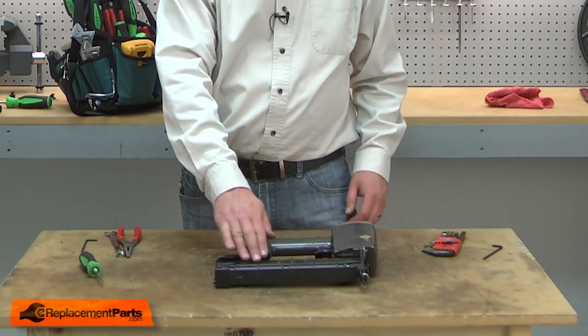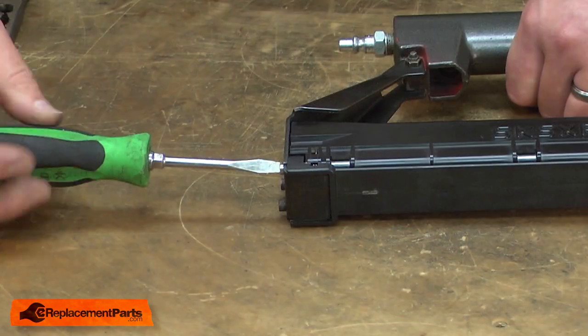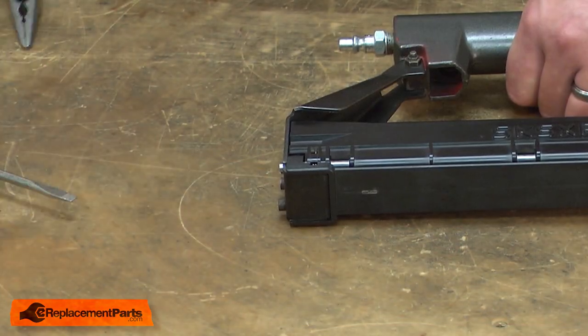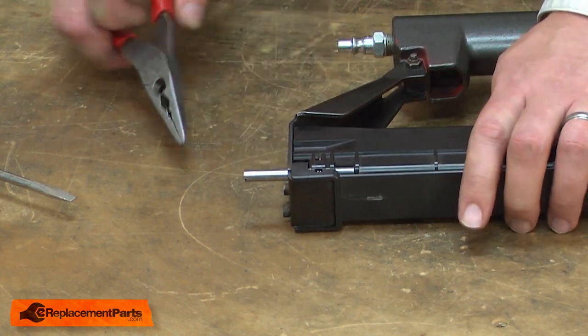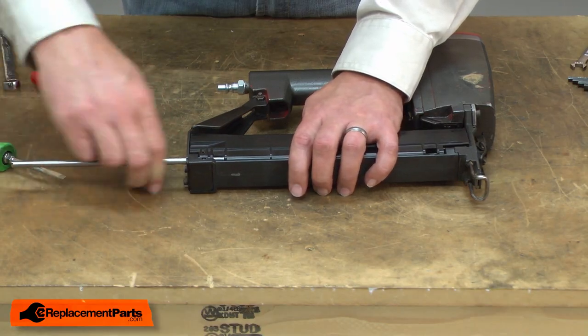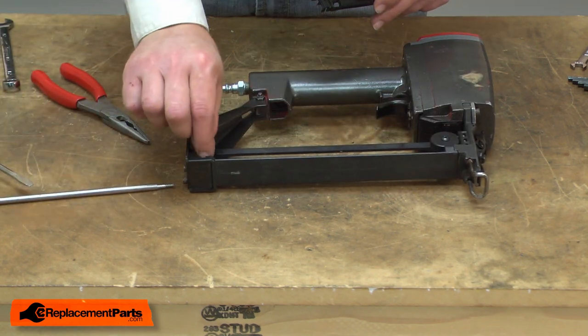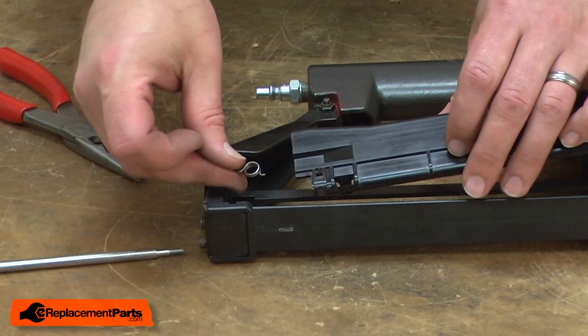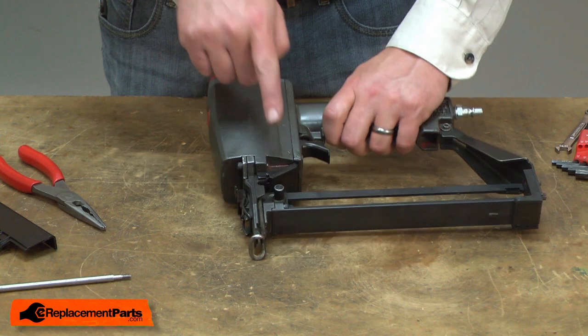I'll begin by removing the rail cover. It's held in place by the hinge screw. Now remove the feeder drum from the rail — it's secured with a nut.